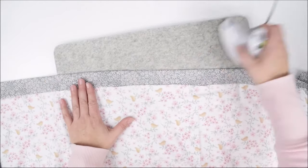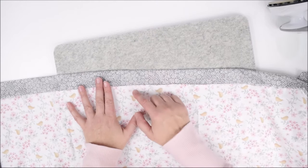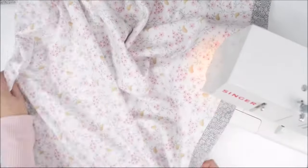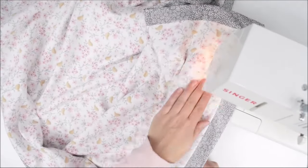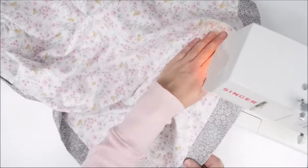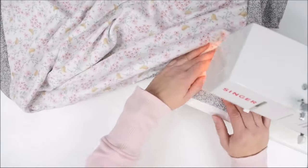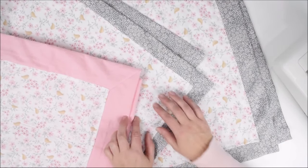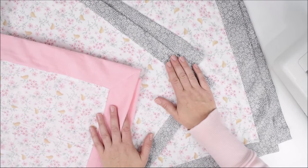Now all that's left is to go all the way around. We'll start at the opening to make sure it gets shut and go all the way around — just a straight stitch. Make sure we catch that opening. So there you have it: a self-binding blanket. The back becomes the border on the front. Super easy to do and so darling. Thanks for watching.